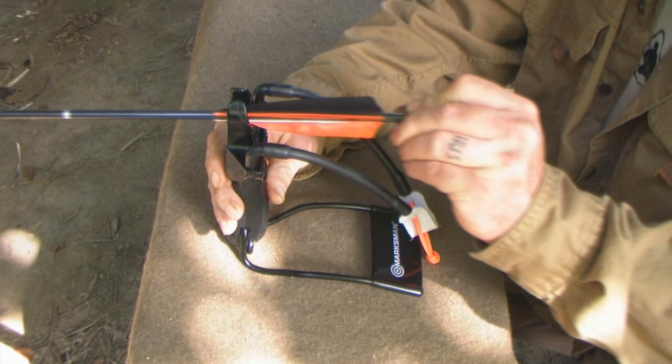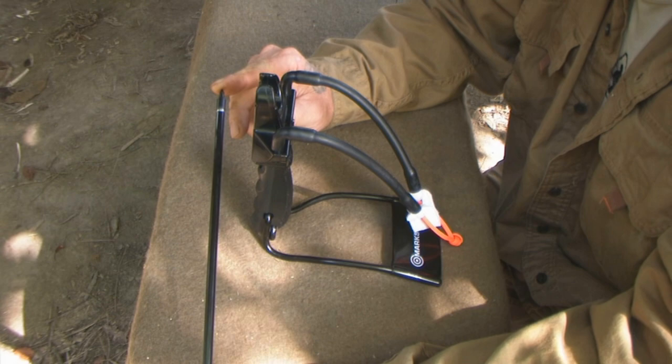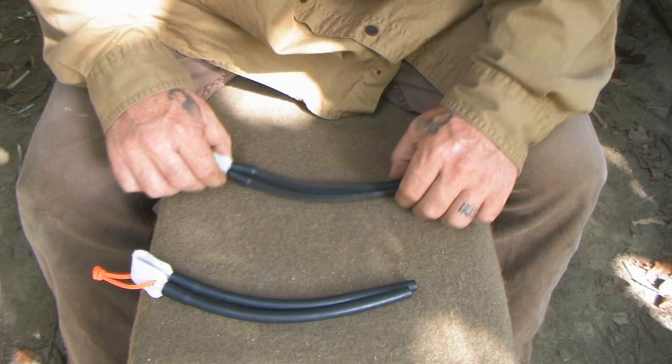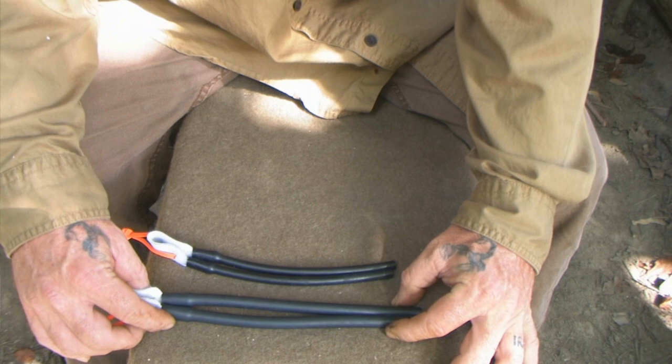The lighter weight your arrow is, the faster it's going to shoot. There is a 110-grain field point on most of the arrows we sell, though we also sell broadheads and a fishing tip. We also sell a heavier hunting band — 52 to 53 pounds at 28 inches — which is a much heavier hunting-style band made for larger game animals. The larger hunting bands are well worth the investment for bigger game, while the standard bands are plenty for small game or as a backup hunting device.